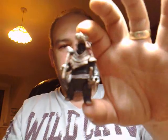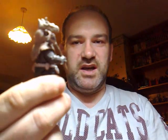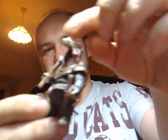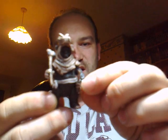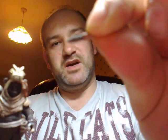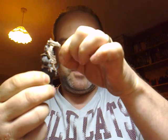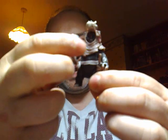Next up is the Ewoks. This is Liktar, and there's Nippet. Now Liktar — his cowl is removable, and the sculpt on the cowl is absolutely superb. He has a stone knife which comes out of his sheath. It's very well done, very well sculpted — fits in there nice and tight. He also has a stone hammer or axe.